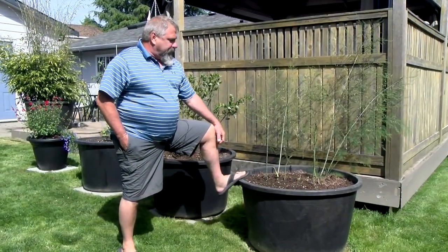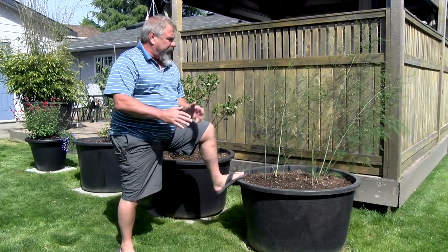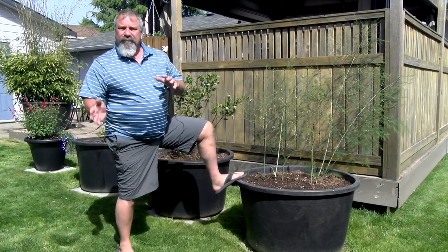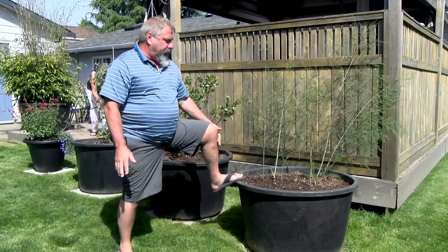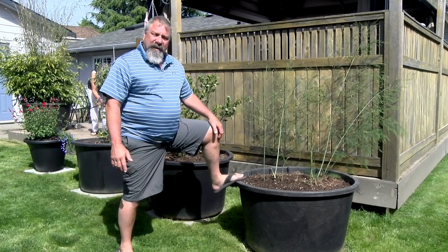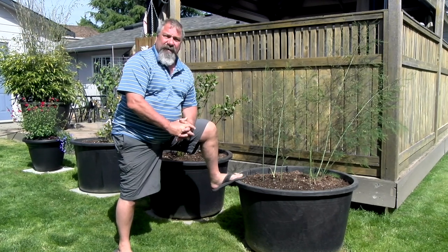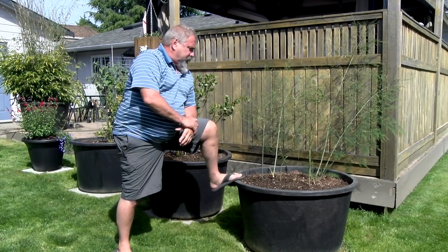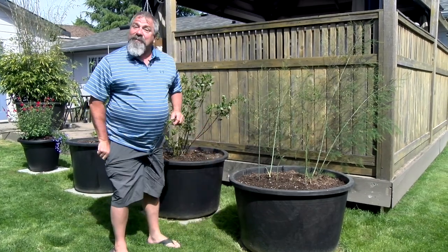The next thing that we did is we had a few containers of asparagus. They weren't producing just yet — they were in their second year. And so this year, for the third year, we decided to transplant them into one of those large pots. The reason we decided to put them in the pots is that if you don't confine them, they'll grow all over the place. Because we had a lot more room this year, we got to eat some asparagus.